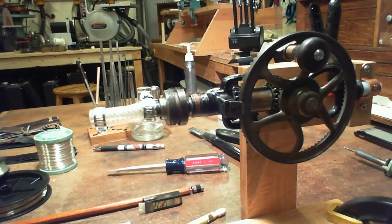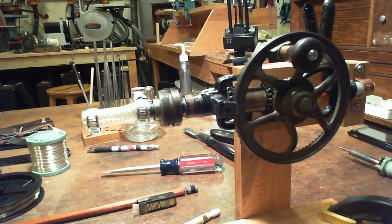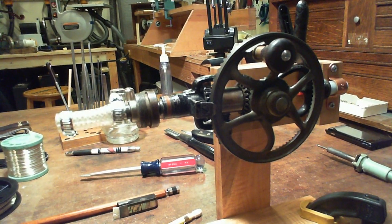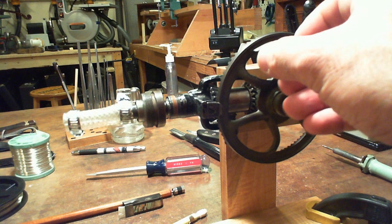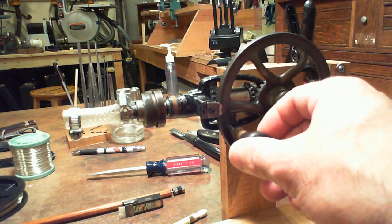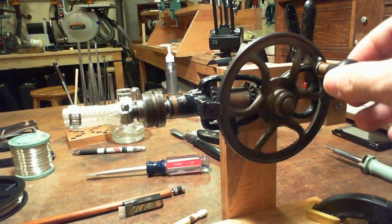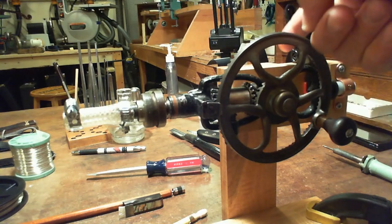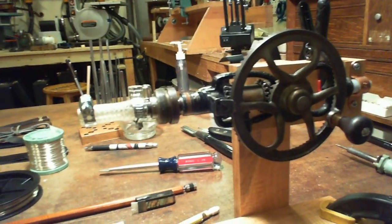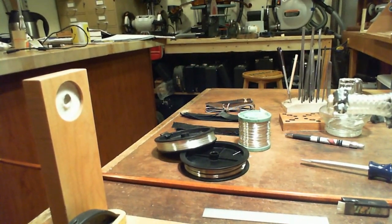I am about to wrap a silver grip on a cello bow and just showing the fixture that I use to wrap a grip with. This is an antique hand drill that I've modified for the purpose of turning the stick while I wrap the wire on it. It's fixed to the base, and on the other end of the base is a hole for the stick to go through.